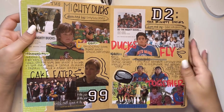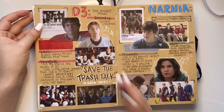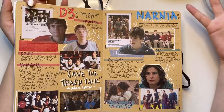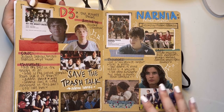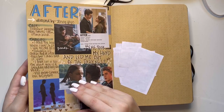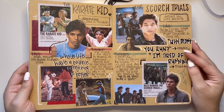Just my boys — Joshua Jackson. Then we have the last Mighty Ducks movie — this page is kind of plain, oh well. Then we have Narnia: Prince Caspian. This page is kind of plain but I really like it. Edmund Pevensie — one of my comfort characters. Then The Karate Kid and The Scorch Trials, which is the second Maze Runner movie — pretty self-explanatory, these pages are alright.